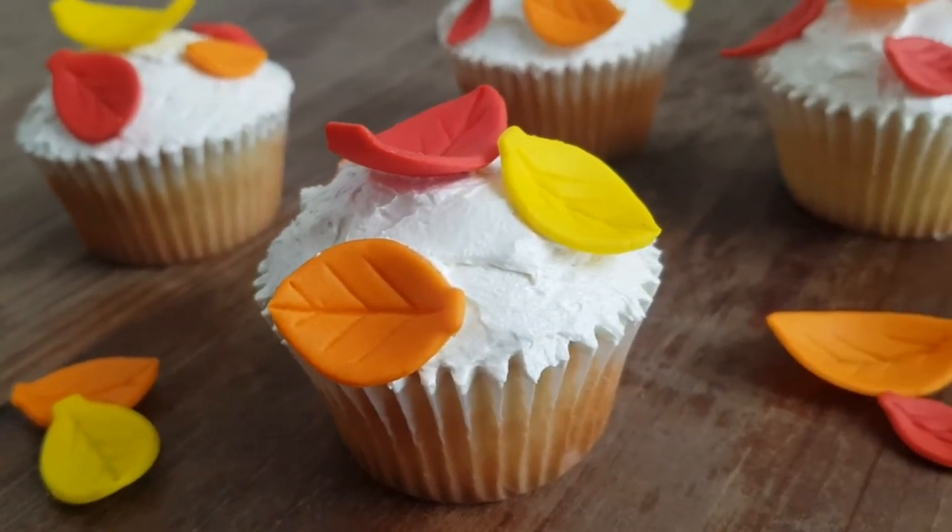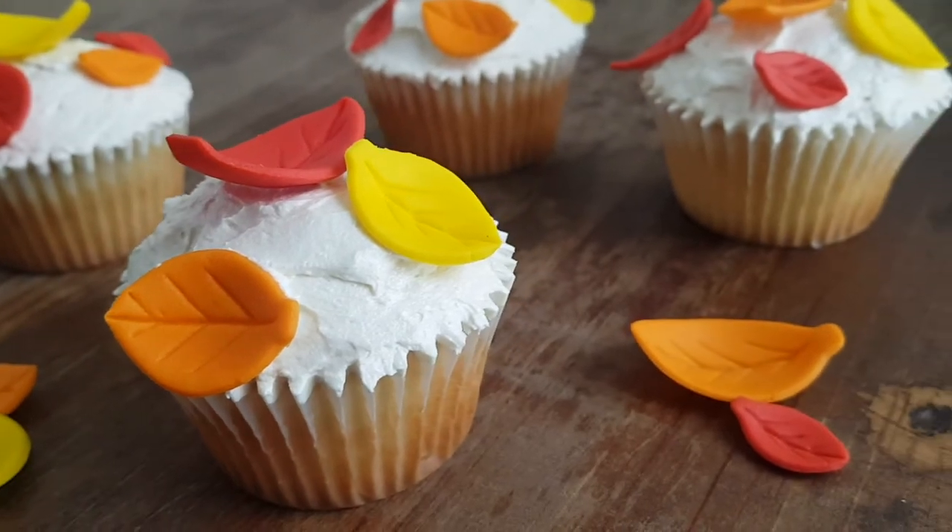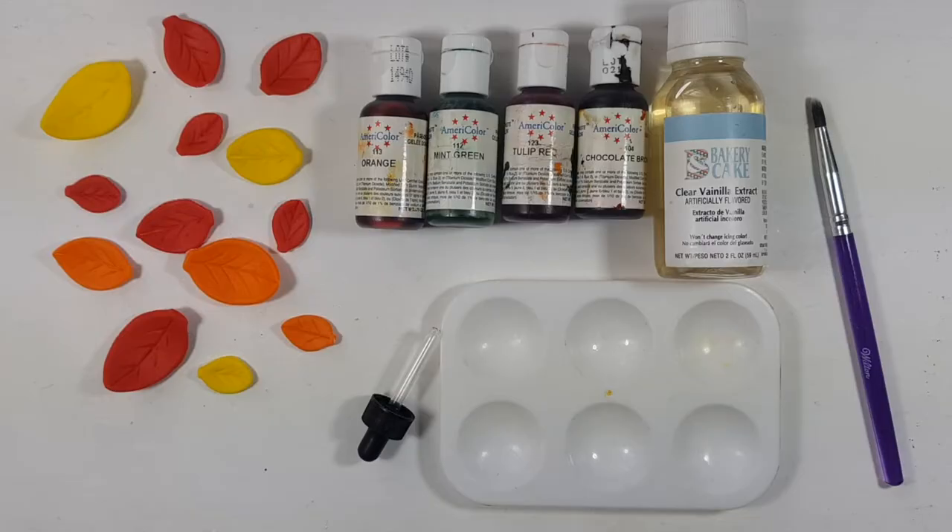Now, for the more intricate option or just adding more color to it, I'm going to be working with my leaves using my orange, mint green, tulip red, and chocolate brown, as well as some clear vanilla extract, my paint palette, a dropper, and my brush.